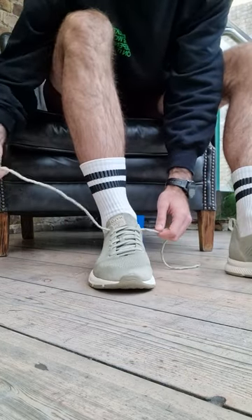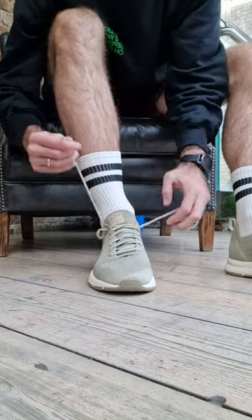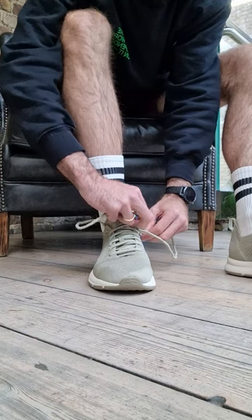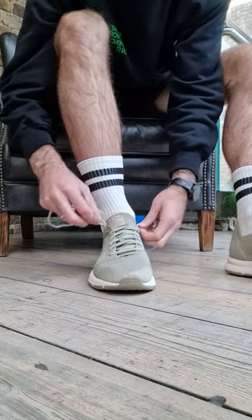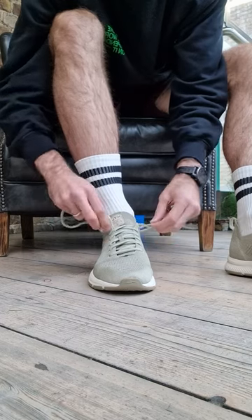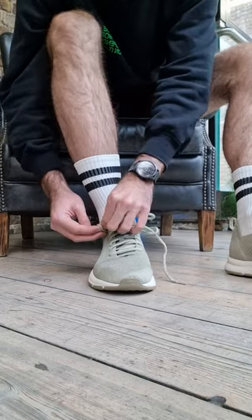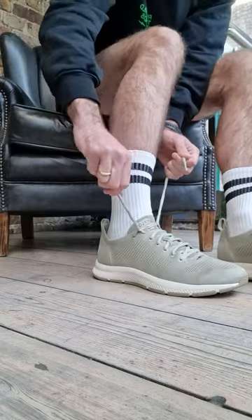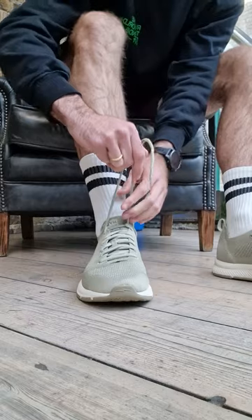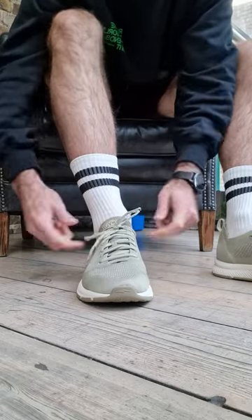You take both laces around the outside of the shoe and through that final punch hole like so, and you pull the laces across into the loops that you've created on the outside. Pull nice and tight so your ankle bone is held in, and there you go.